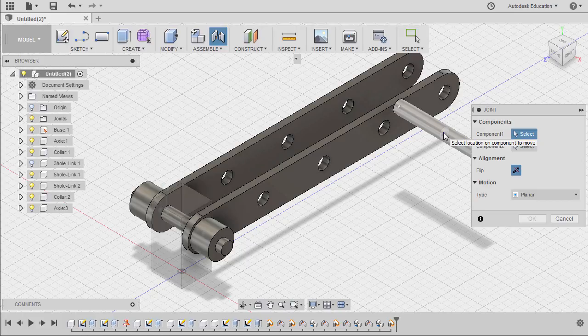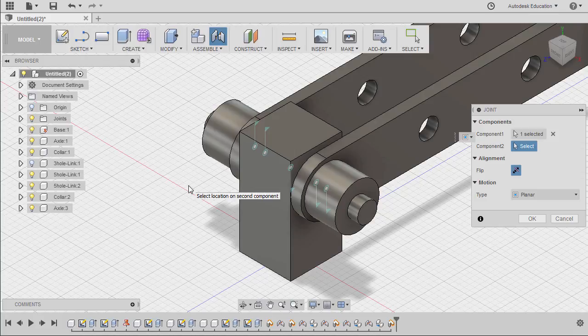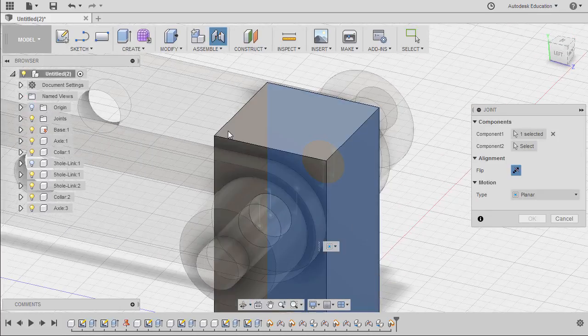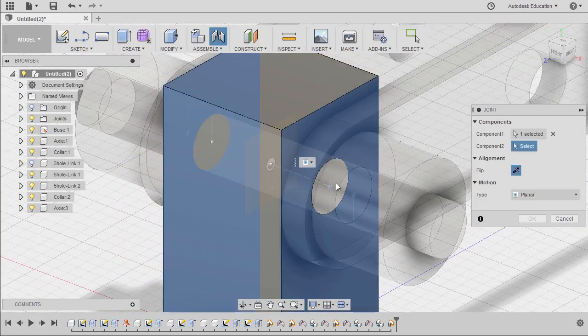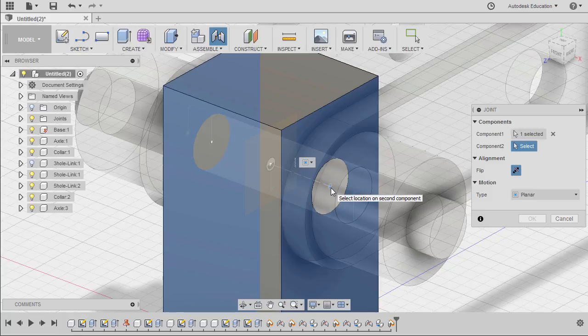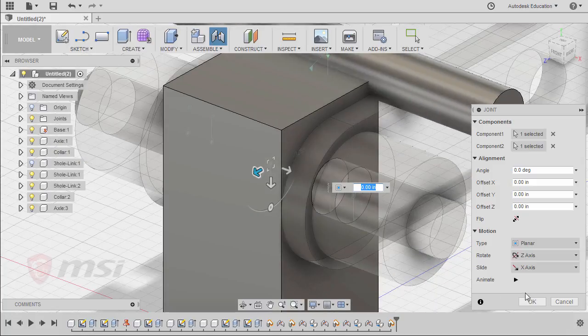Selecting this joint origin. For component 2, I'm going to right-click and select between two faces — selecting this face, then rotating and selecting this face. Notice as I hover over the cylinder of our base, there is a projection. I'm going to hold our CTRL key, move over to this joint origin projected at the middle. Left click. Finally hit OK.